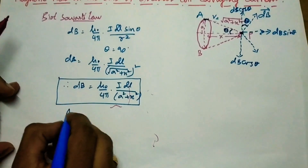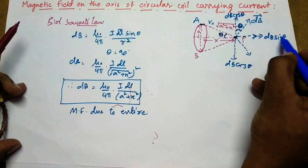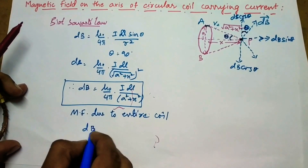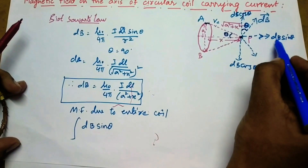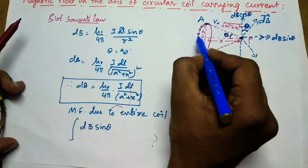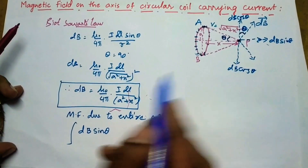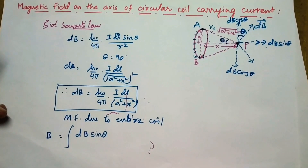The total magnetic field due to the entire coil is only due to the vertical components because the horizontal components are getting cancelled as they are in opposite directions. So the entire coil's magnetic field is given by integral dB sin theta, because this is the component which adds up for every element. For the entire coil, the dB sin theta vertical component is the reason for the magnetic field. That is why integral dB sin theta equals the total magnetic field B.